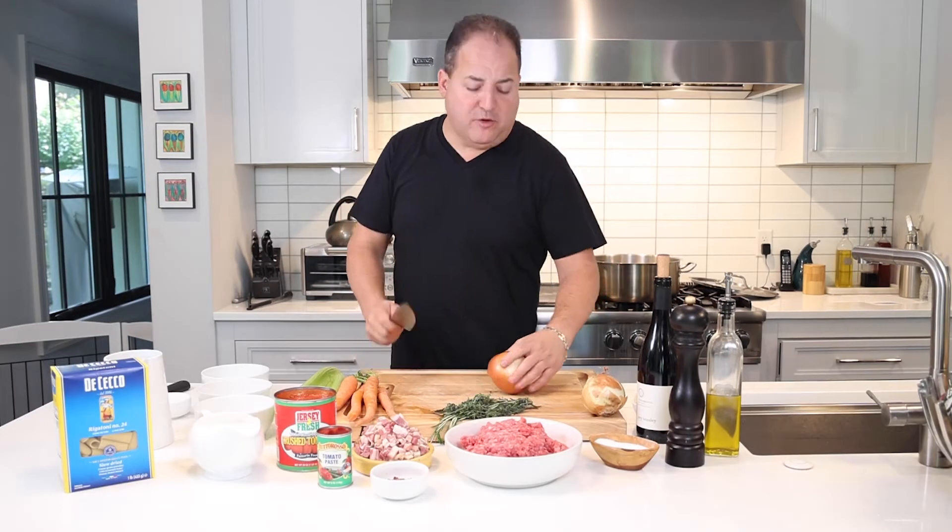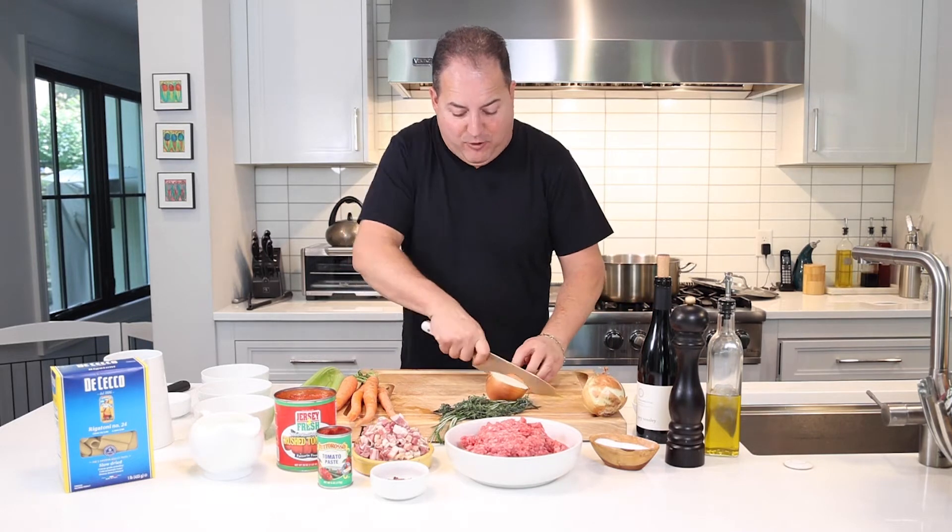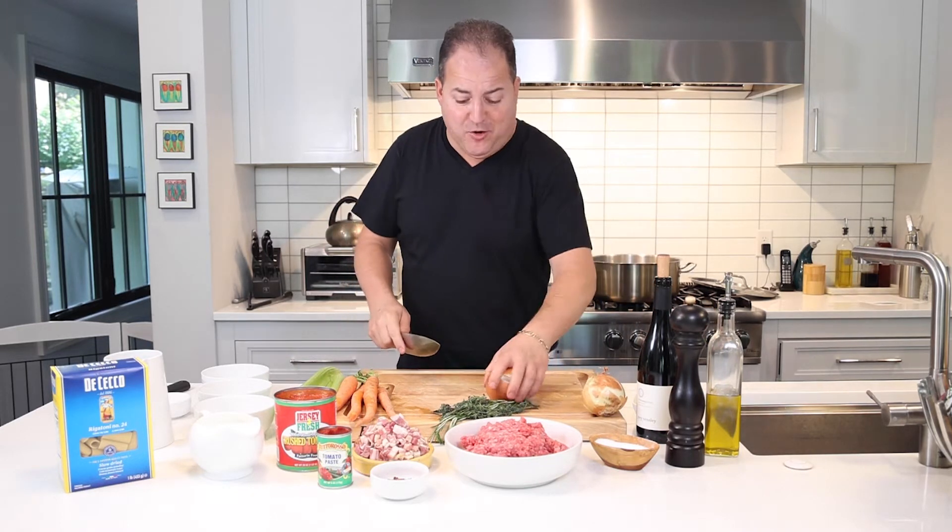The most important thing to do when you start cooking: always have all your ingredients prepped and ready to go before you hit the stove.